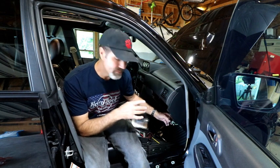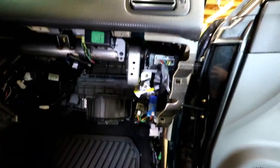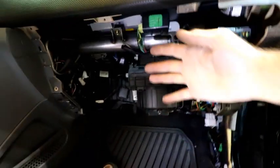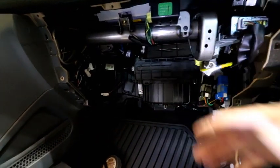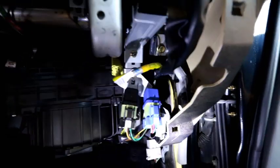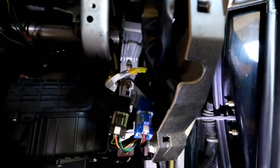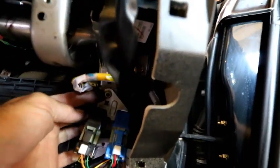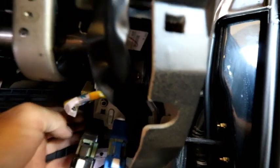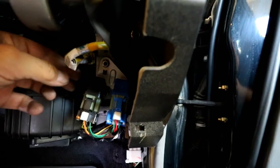Let me get you down here and show you what I did. This is the passenger side — my glove box normally sits right here. I pulled that out and you can see these two connectors right here. There's one nut that just holds those two in — take that out and pull them out so you can see them better.